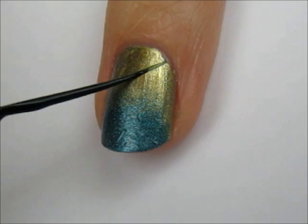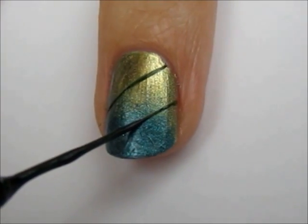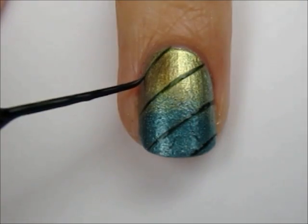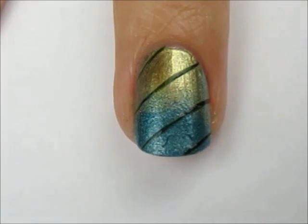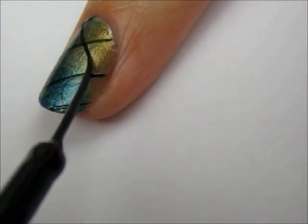Next, use a dark green striper to draw three to four diagonal lines. The easiest way to draw lines is by keeping the brush relatively still while rotating the finger you're working on. Then, create three to four lines going in the opposite direction.